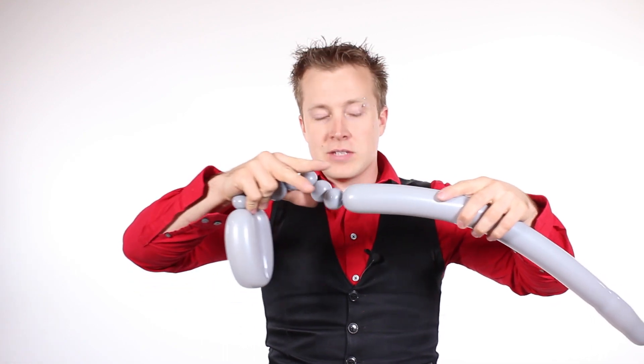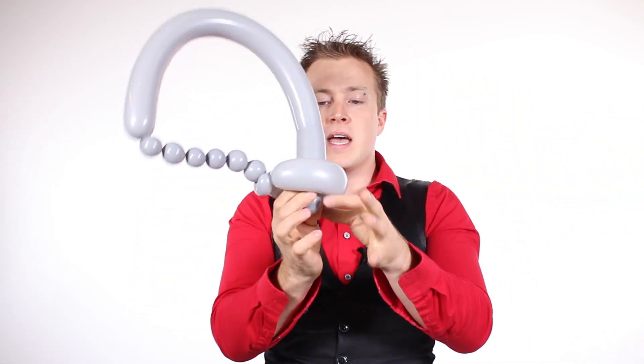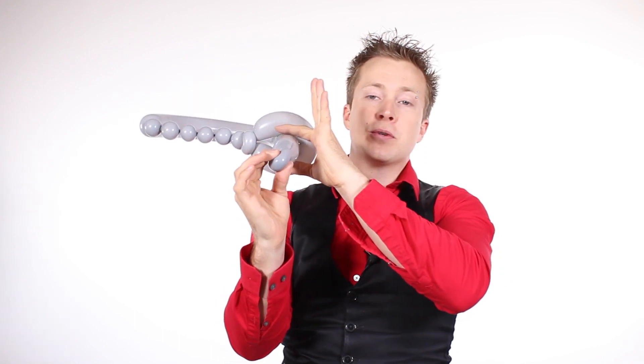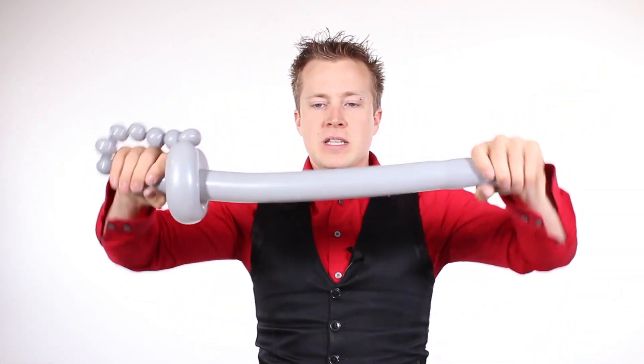Now take the tip of the sword and stick it through the loop. I like to take my fingers, holding that position as I pull through with this hand, until that's about right. Give it a little bend so it's nice and straight, and you have yourself a balloon sword.